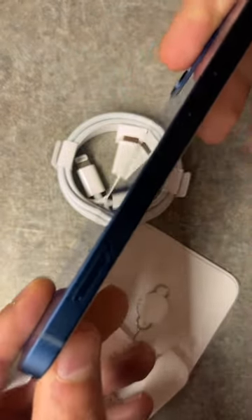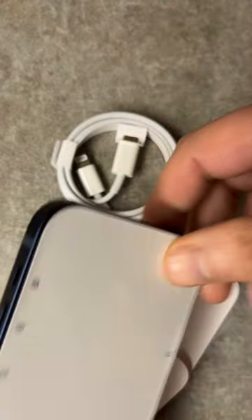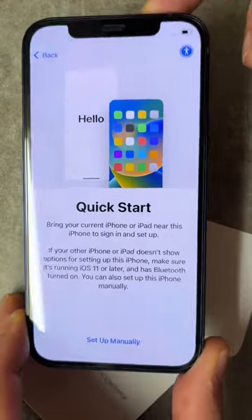The phone itself is in excellent condition — not a single scratch or mark anywhere on it. Battery health is showing at 100%. So would I use Apple certified refurbished again? Absolutely.